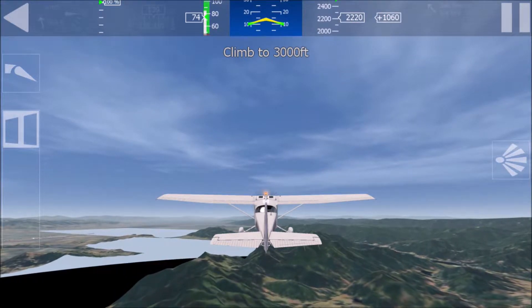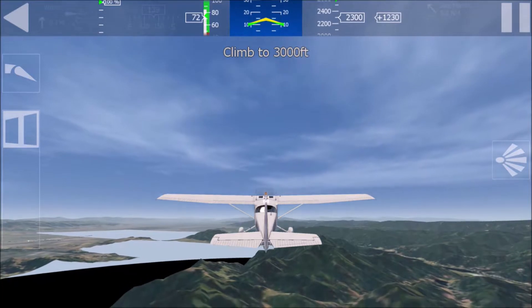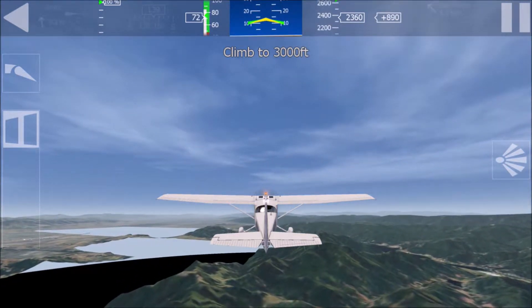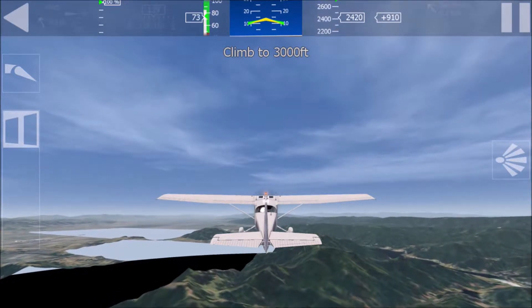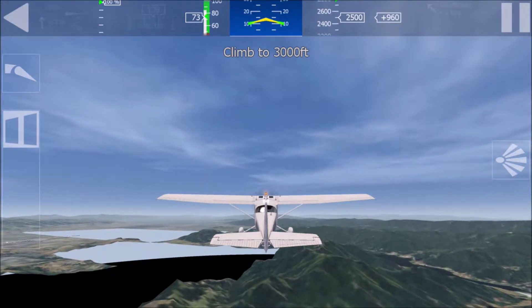Climb to 3,000 feet. Airspeed should be approximately 75 knots. If you climb too steep, you will slow down and you might get into a stall.